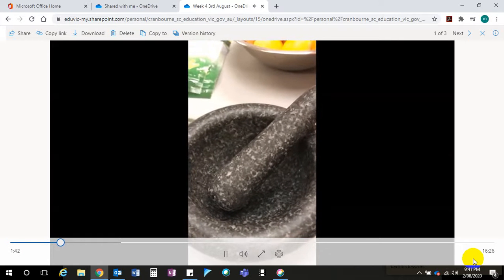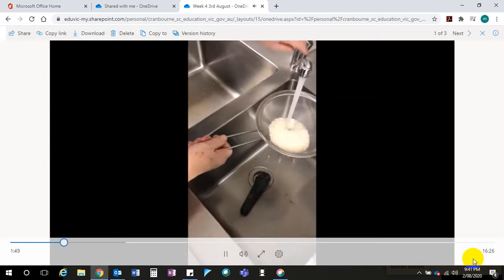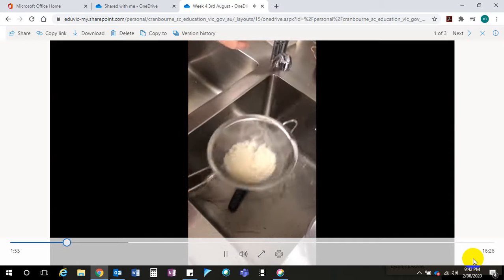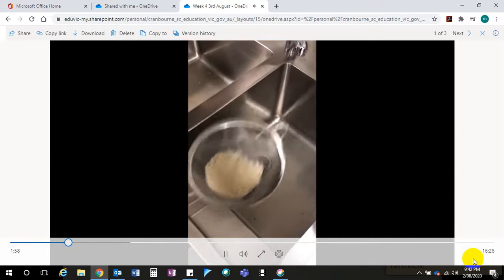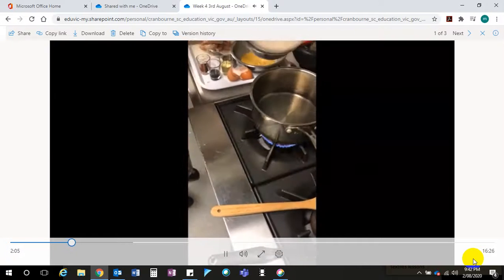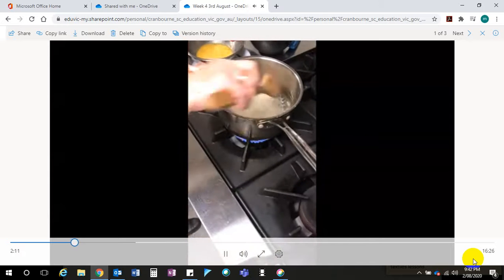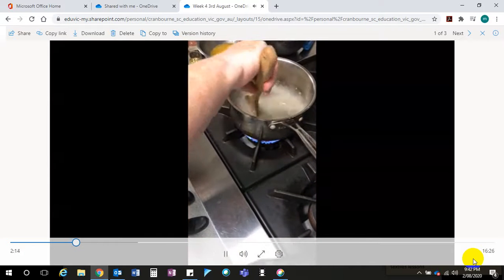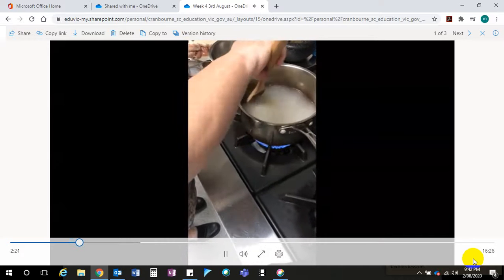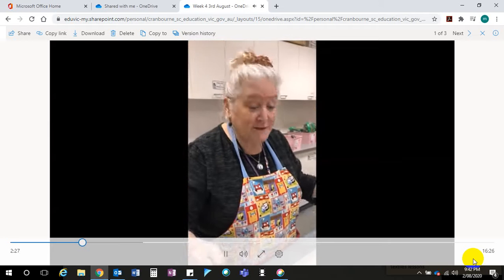We have our pestle and mortar — if you don't have that, just use the tip of your knife and squish it on your chopping board. Now we're going to wash our rice. You never know what's in rice. In Australia rice is pretty clean, but in other countries it can be quite contaminated, so I always give it a quick wash. It will go into boiling water, and we'll bring it to the boil, turn it down low, and let it cook for 10 to 12 minutes. You test it by tasting it.